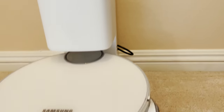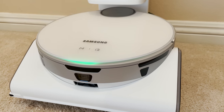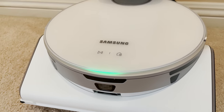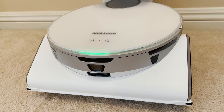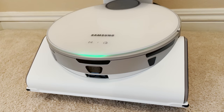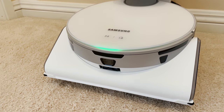This guy comes back to the station and docks and dumps its contents, and it has a whole bunch of new features. Overall, there are basically three commands on the unit itself, but there's a new app built for it — I'm already kind of personifying him — that allows it to scan its environment and learn its surroundings.